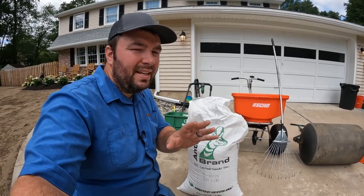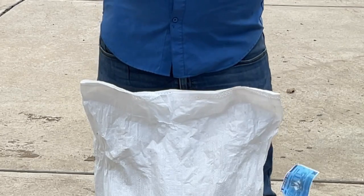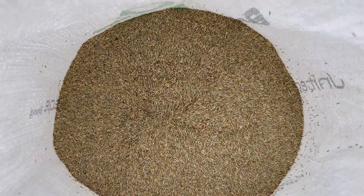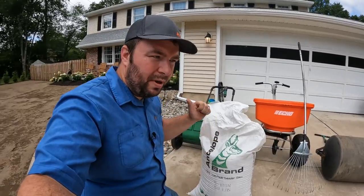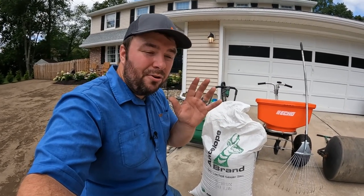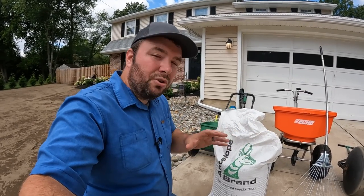One thing you want to be aware of is the type of seed that you have and the seeding rate that you need to apply to your area. We have perennial ryegrass here. The recommended seeding rate for bare ground, which is what we have, is seven pounds per thousand square feet. I would recommend that you reach out to the seed provider for the recommended seeding rates. If you're doing an overseed or a new seeding on bare ground, there are different rates based on the type of seed that you get.